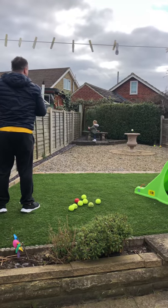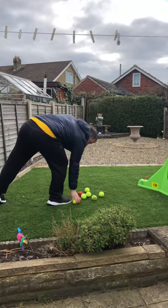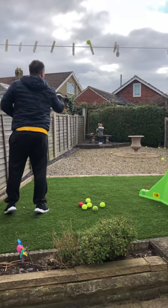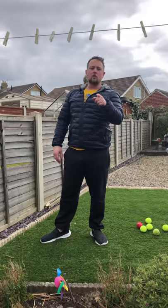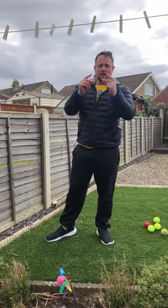Fingers. Try again. Two more. Yes, look at that! So in the comments on YouTube, let me know how many balls you get into your bucket. See you in a bit.